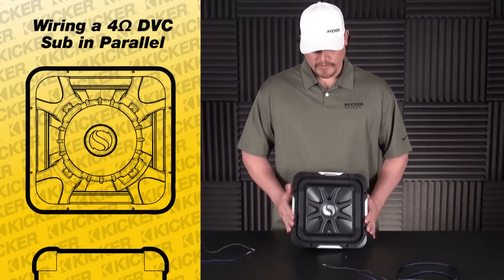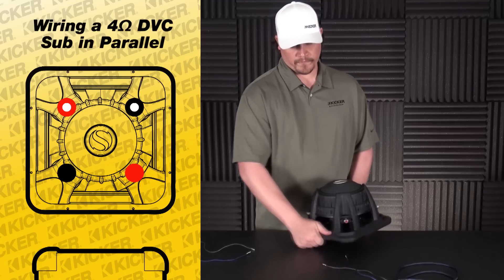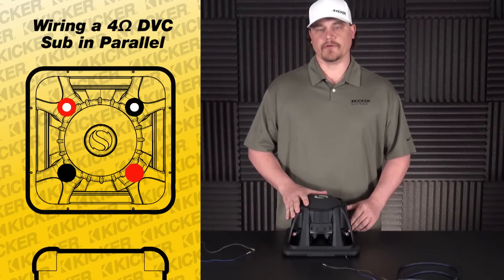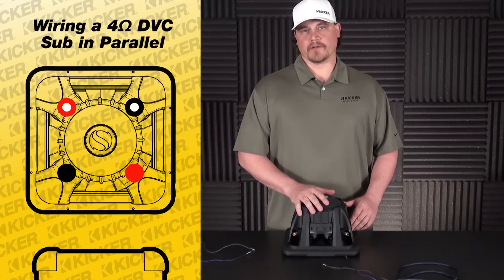On the back of the sub, we're going to have two positives and two negatives on this woofer. What we'll start off with first is our parallel wiring. We'll take this dual 4 and wire it down to a 2 ohm load, so its final output will be 2 ohm that an amplifier would want to see or work with.